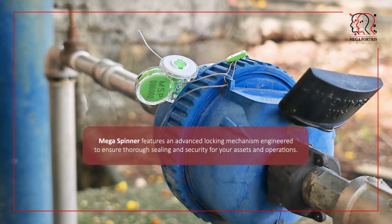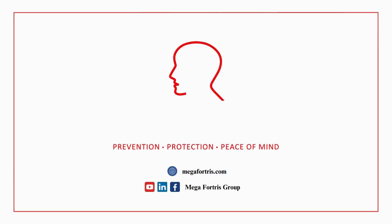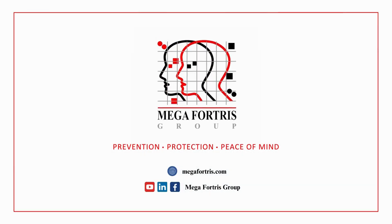Mega Spinner features an advanced locking mechanism engineered to ensure thorough sealing and security for your assets and operations. Mega Fortress. Prevention. Protection. Peace of mind.